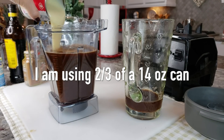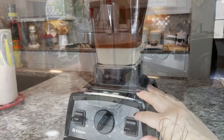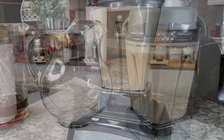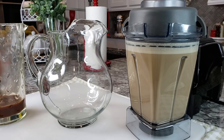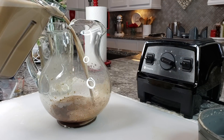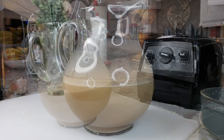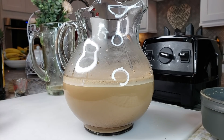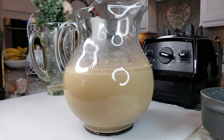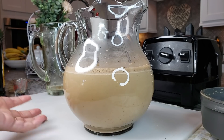I'm also going to add sweetened condensed milk to taste, then blend everything together. Once the majority of the coffee is blended with the condensed milk, I'm just going to pour the rest into my container. Now I'm going to add one 12-fluid-ounce can of evaporated milk. At that point you could give it a mix, add ice, and you have a delicious agua de café or iced coffee drink.